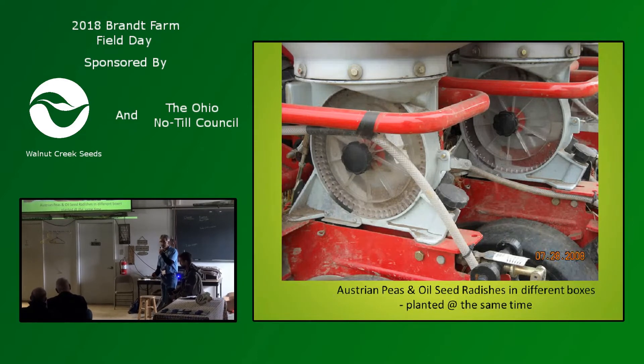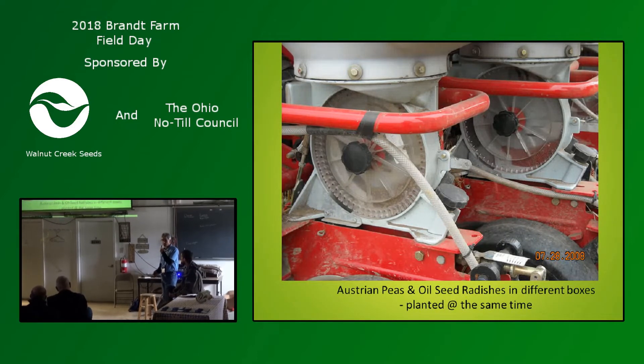The only downside is that it's a winter kill, so you have a little bit of a leaky system in the spring. But it's one of those cutting tools we can use depending on your strategy and what you've got.